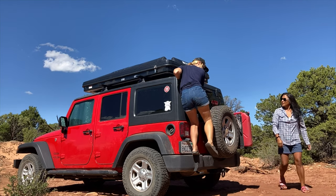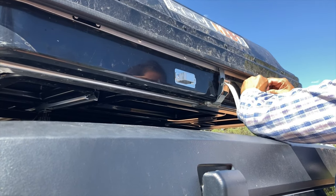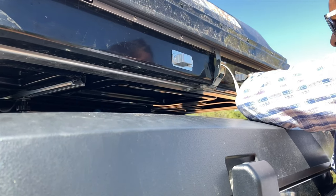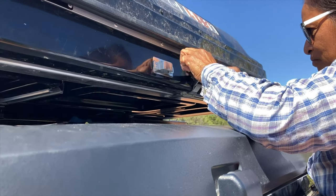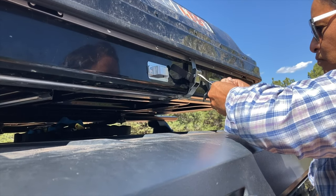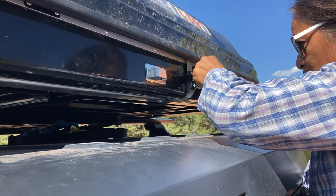That was 1 minute 38 seconds to close. One thing to note: this strap needs to stay outside when you close it because it goes into this little buckle. It was kind of flapping in the wind while driving, so we added a little loop of Velcro so we just roll it up and Velcro it down.